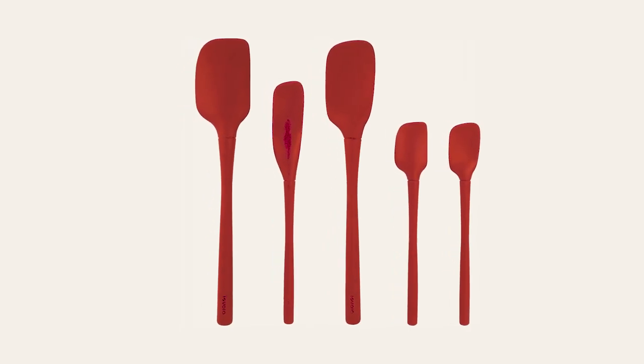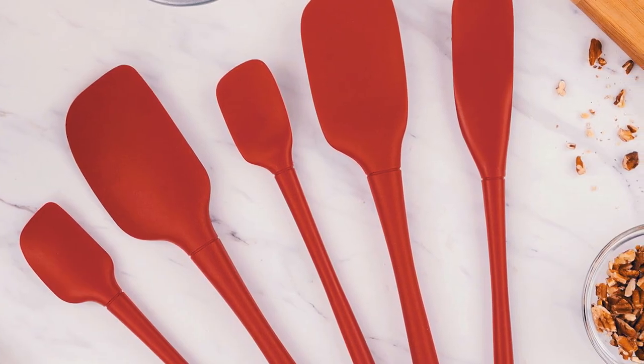The small spatula is perfect for the little jobs, giving you more control over your cooking tasks. It is designed with hygienic, solid silicone.